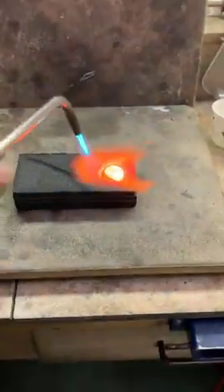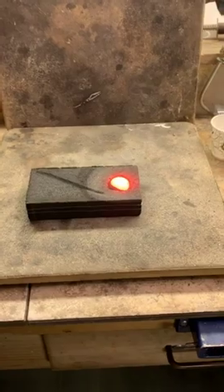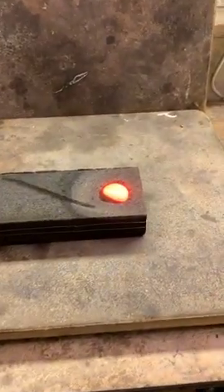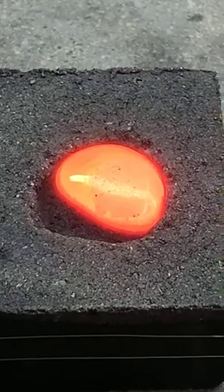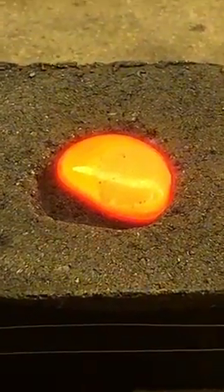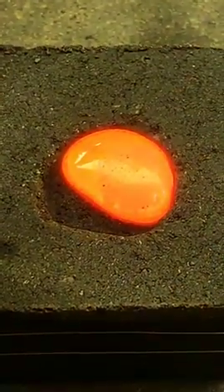I'm going to turn the torch off. Let's let it cool just a little bit. Isn't it the prettiest thing ever? And watch as it starts to cool — you're going to start to see those little cracky looking things happening. You can see it starting to happen right there.